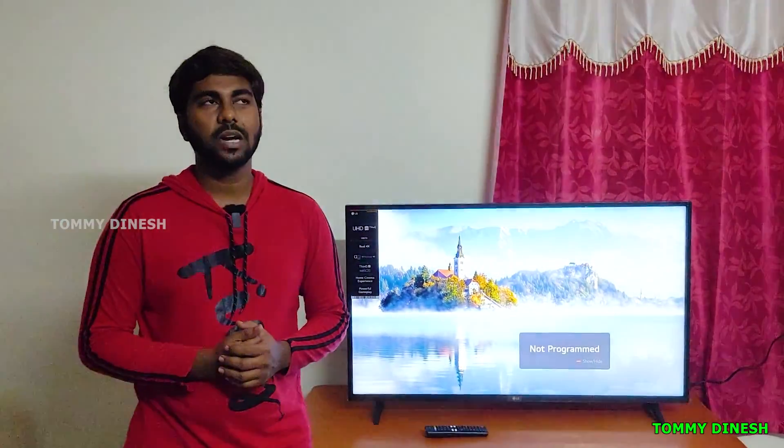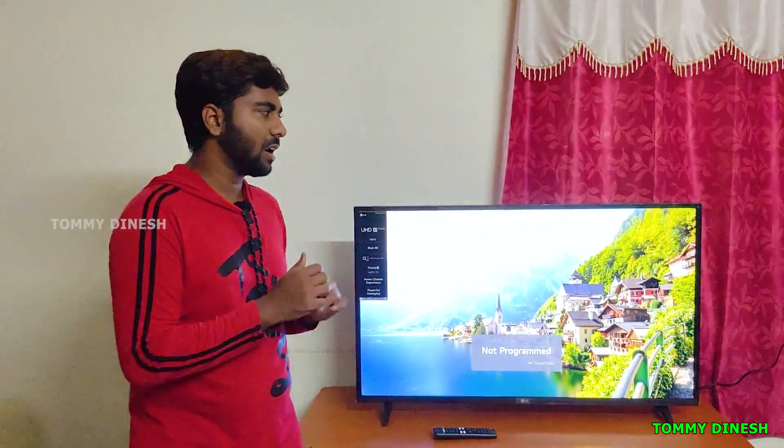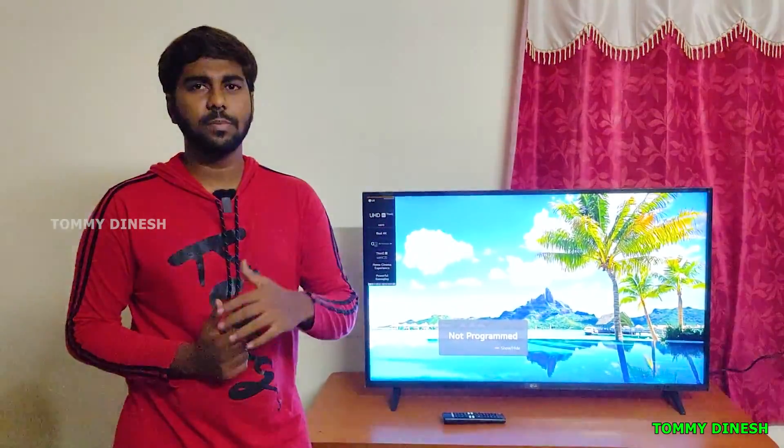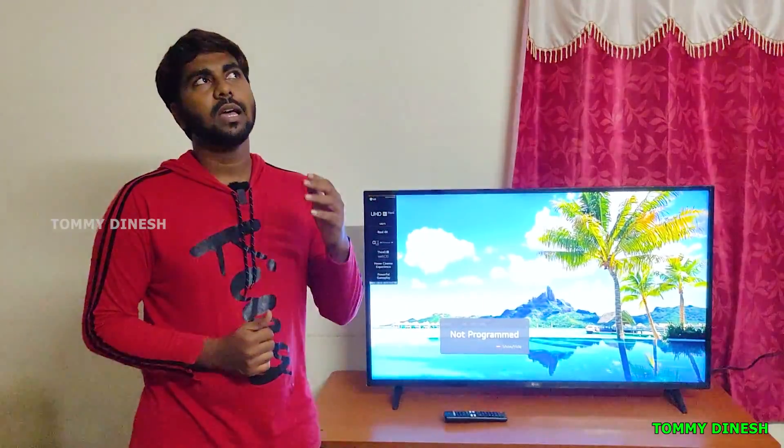If you guys are interested in this TV, check the description below. If you have any questions, please comment in the comment section and I will reply. If you like this video, please like, share, and subscribe to this channel. Bye!